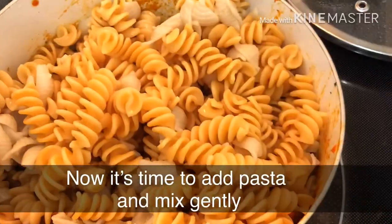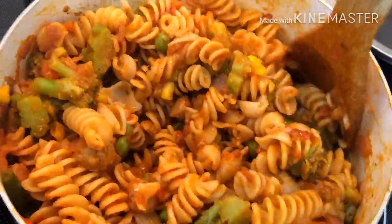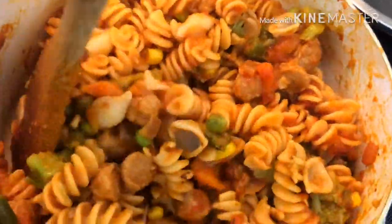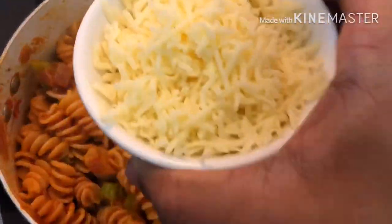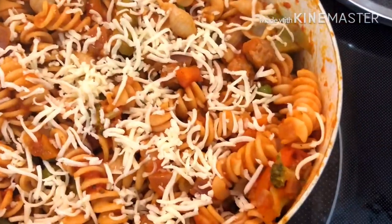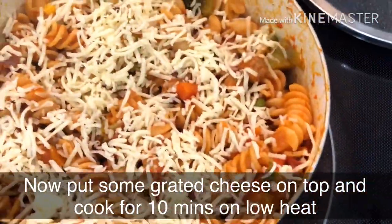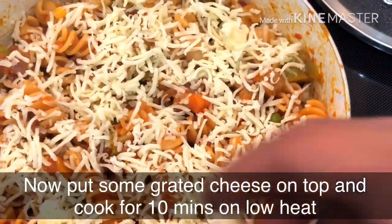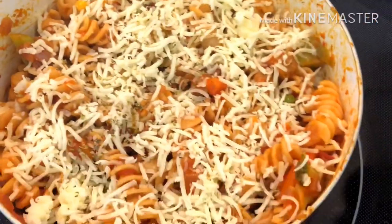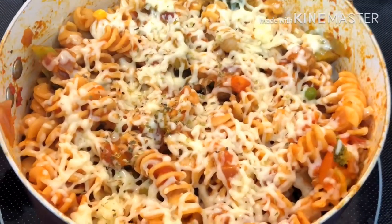Let's put the pasta on the plate. Now let's spread the grated cheese on top. You can add the cheese or skip it if preferred. You can cook it on low heat for about 10 minutes to melt the cheese.